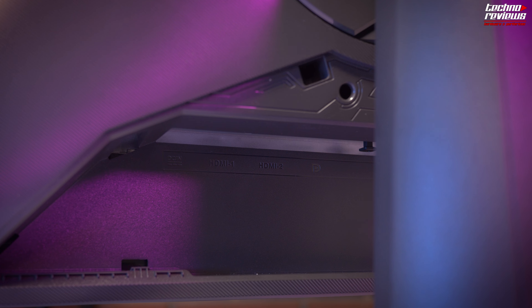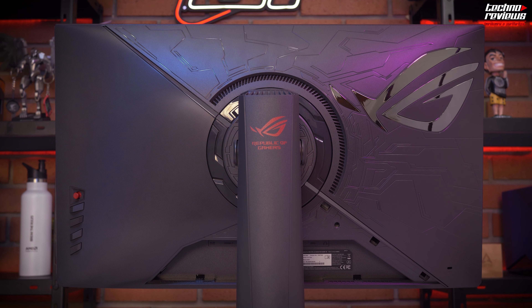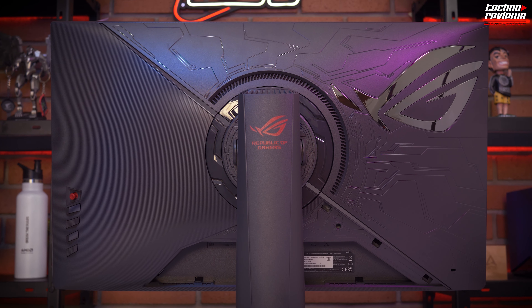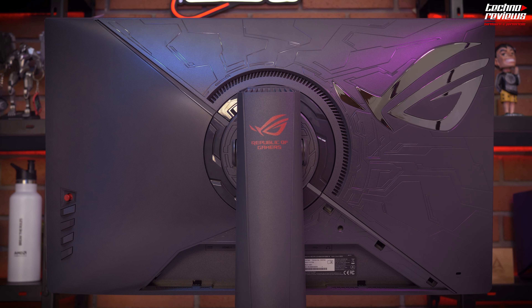In terms of inputs and connectivity, we have a fairly good variety: one DisplayPort, two HDMI 2.0, one USB 2.0, two USB 3.0, and a 3.5mm analog audio output. You should be aware that out of the box it will run at 144Hz. However, this can be increased up to 170Hz by using the DisplayPort instead of HDMI and enabling the overclocking option in the monitor's menu. Always use the DisplayPort to get the best performance without any issues.